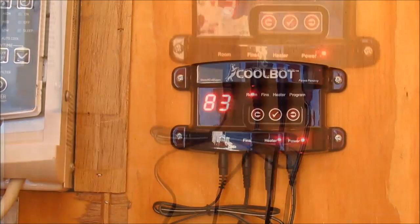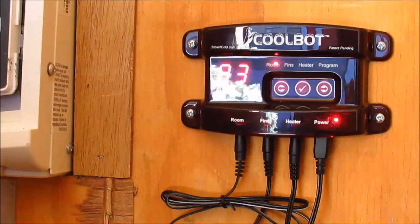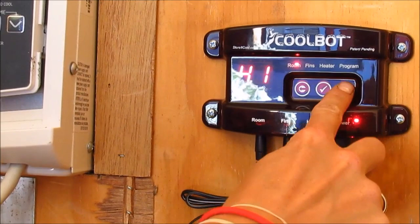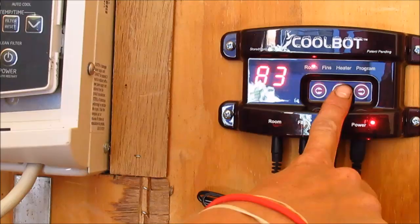We want to tell the CoolBot how cool we want the air conditioner to run. We touch the middle button with the check mark, which takes us to the target room temperature — in this case, 39 degrees. You can program it up or down depending on how cool you want it to be. Then we just hit that check mark again and it's set.